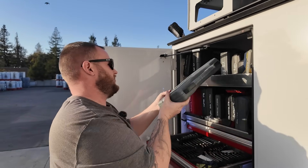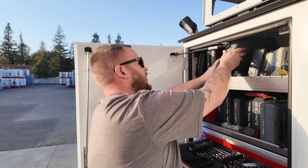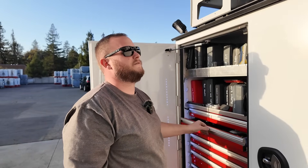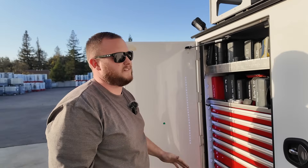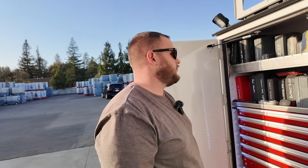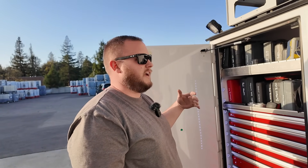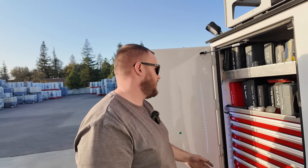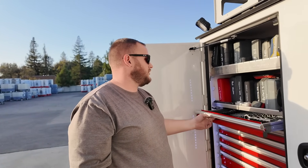How long have you been doing mobile? I graduated from school in 2014, so ten years now. I was in ag for a year, then switched to on-road — so about nine or ten years. Most of it was all mobile. I started from 1500s with a toolbox in the back all the way up to something like this.